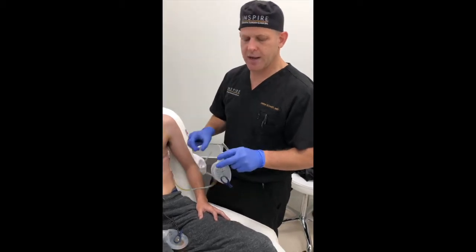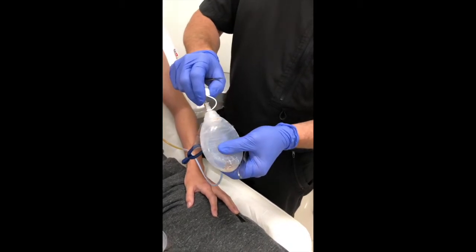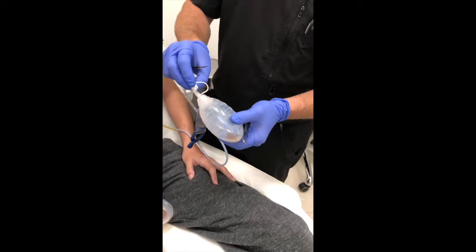To take the drain out, the first thing to do is release the suction. We just unscrew the cover — or sometimes it just has a flip cover — and then put the cap back on.